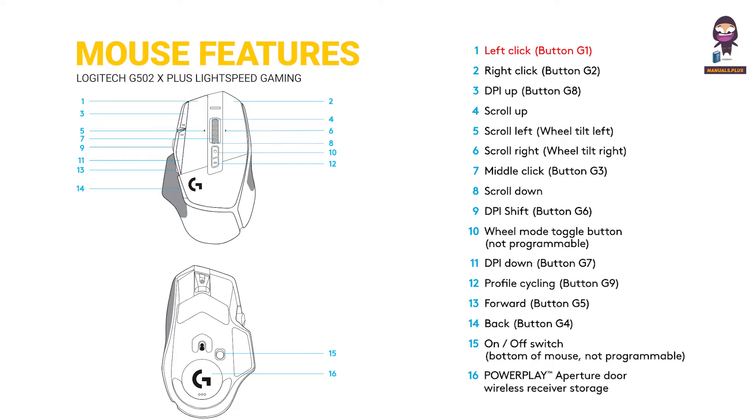Mouse Features: 1 — Left Click, Button G1. 2 — Right Click, Button G2. 3 — DPI Up, Button G8.